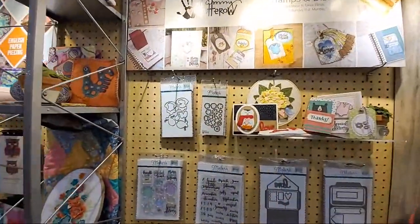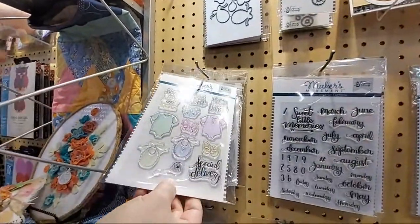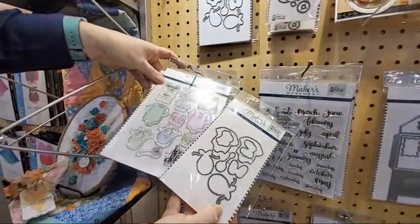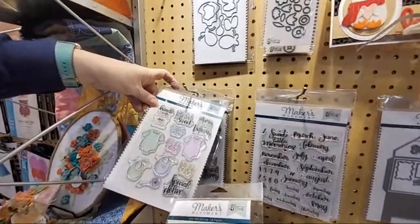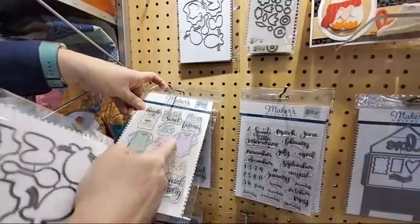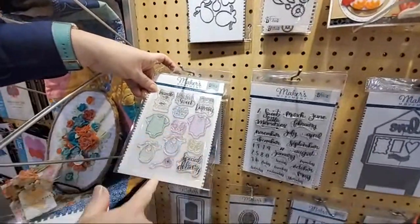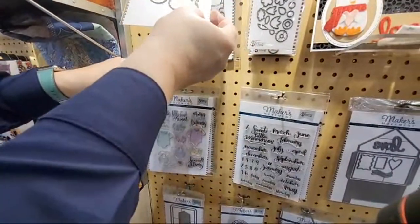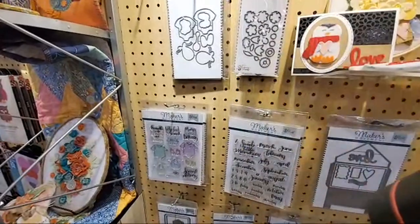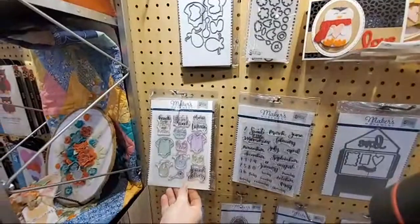So we've got this fun stamp set here that has matching dies — it's called Little Feet. You've got little baby onesies and some words, all hand lettering and hand illustration. There are some little shoes for baby feet. I'm super excited about this one because my first grandbaby is on the way in May, so I got it early and made a card — super cute.